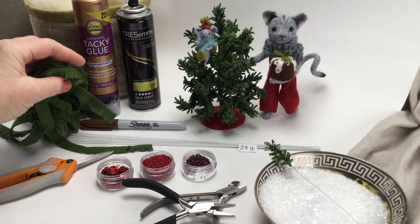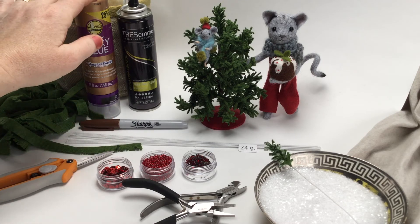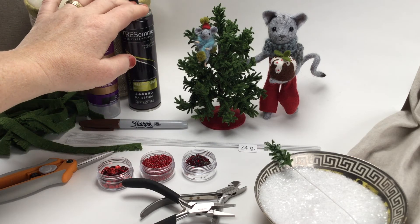This is half-inch wide strips of green felt that I've fringed. You'll need a Sharpie, tacky glue, and some hairspray.